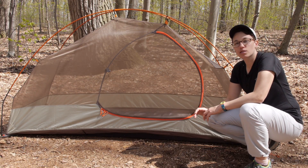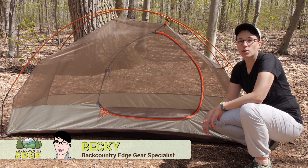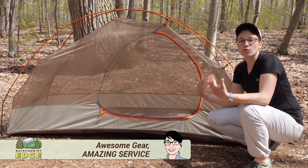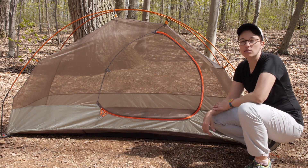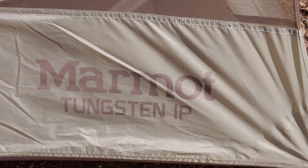We are taking a look at the Marmot Tungsten One Person Backpacking Tent. This is the perfect tent for someone who is going out into the backcountry, wants a tent that is roomy enough to sprawl out. It is really streamlined and simple, and we will go through all the features.